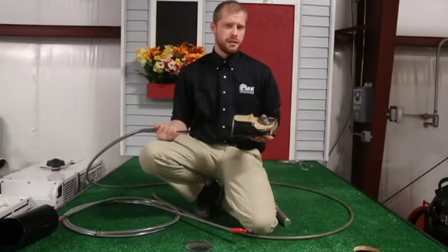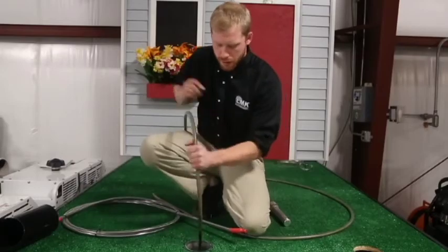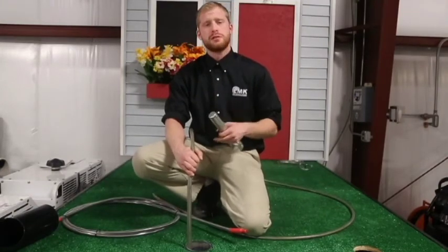Just to demonstrate how easy it is to put the soft clean-out shoe down the riser pipe — push it down nice and easy, and as you can see, the tongue opened up just fine. Now, in the real world, I'd take a flashlight or a push camera to make sure it opened up correctly.